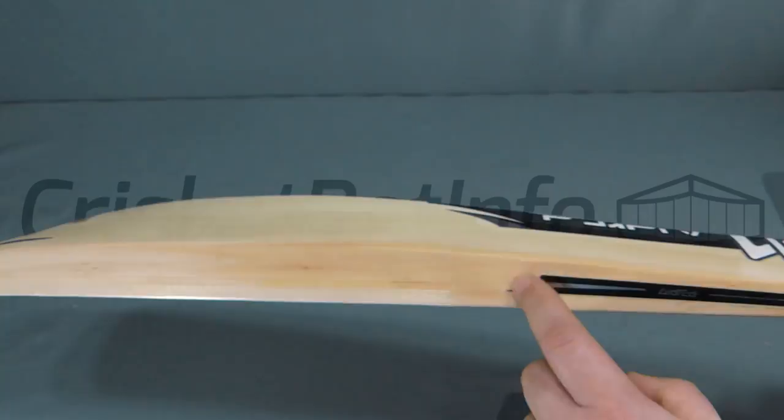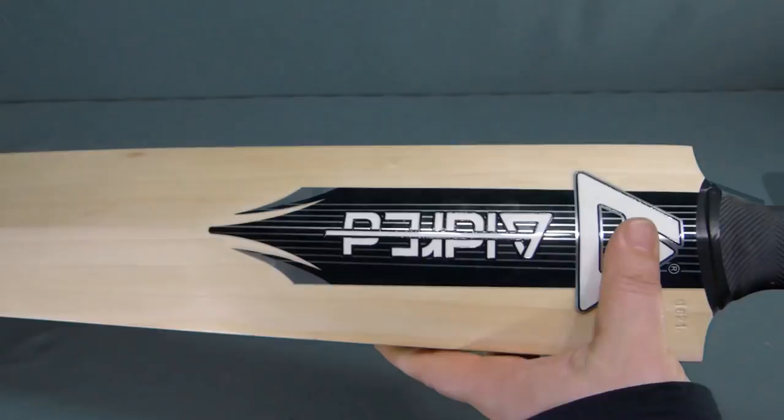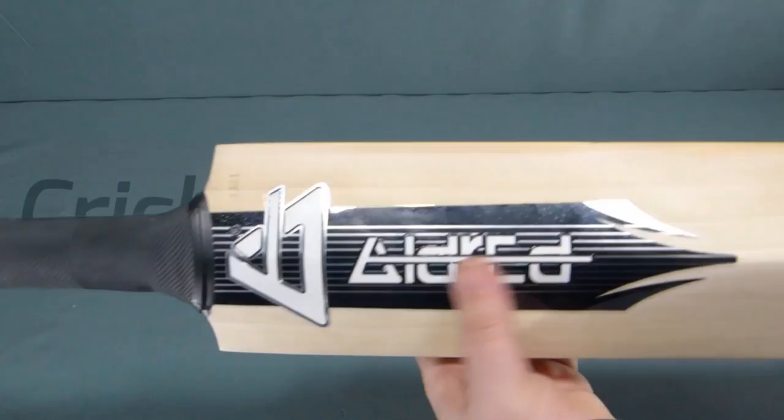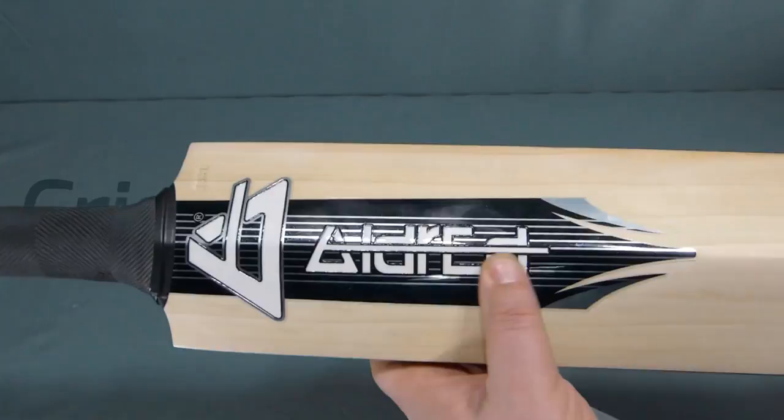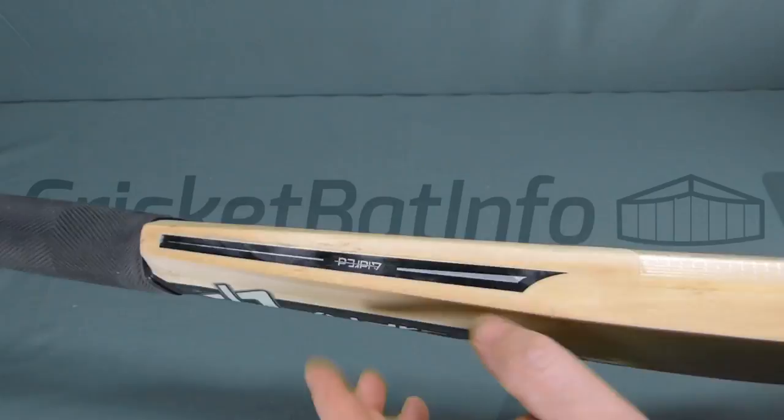The stickers themselves have embossing. They remind me a lot of the old Newberry stickers in shape — not the actual stickers themselves. You've got Aldred in white, embossed with black highlighting, and Aldred also embossed on the spine. Titan is written in silver with black embossing. Feels really nice. Good quality stickers overall.